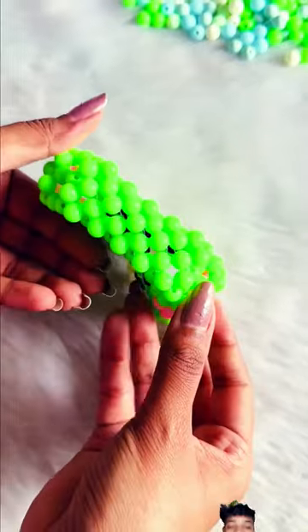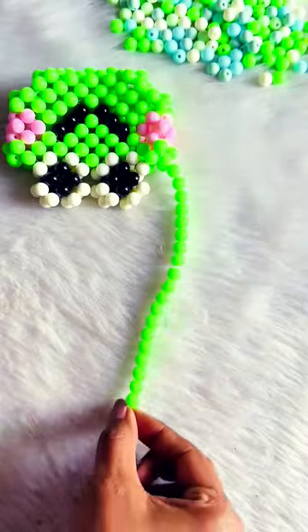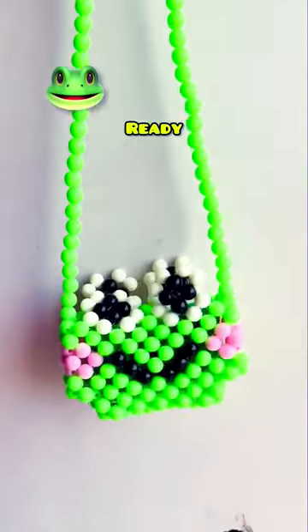And we'll attach both frogs to the side. For the sling bag, I'm using a single layer of beads. And it's ready!